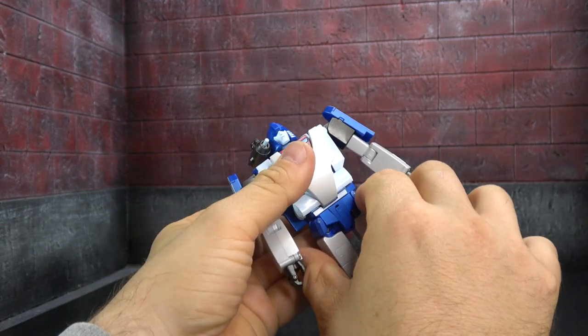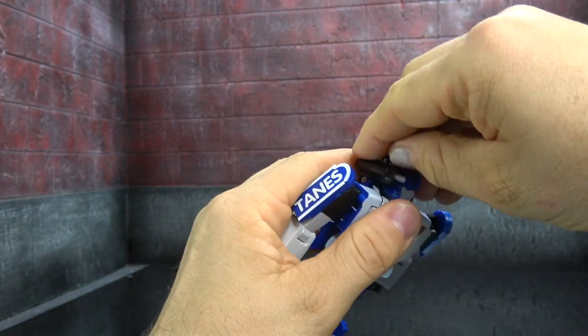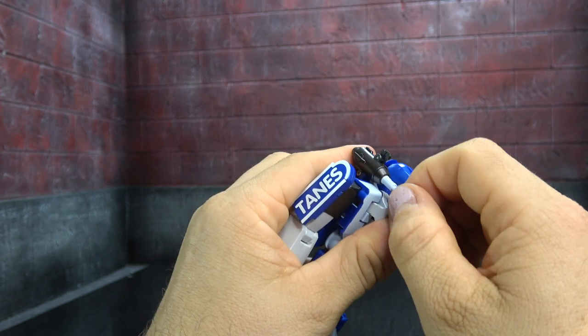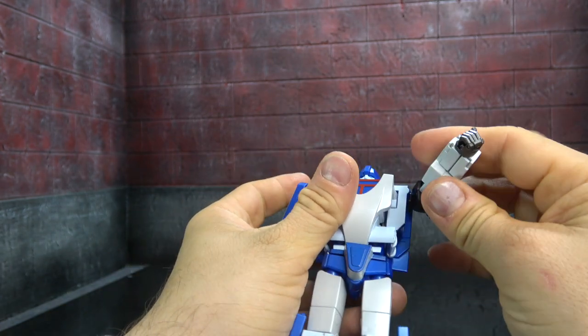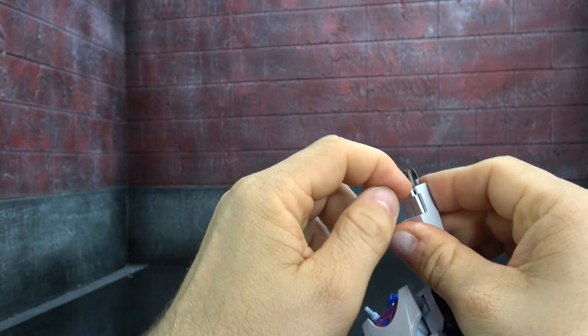Like all Fans Toys products, it comes mistransformed out of the box. To fix it, you turn the waist around 180 degrees. You also have to extend the rocket piece — and then put that back down if you prefer that look. This piece here also has to extend.